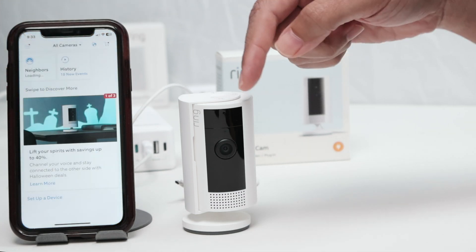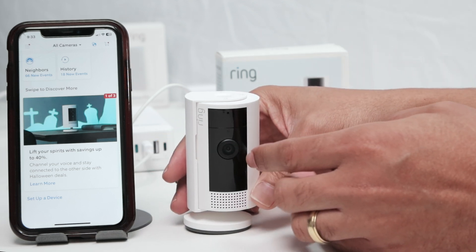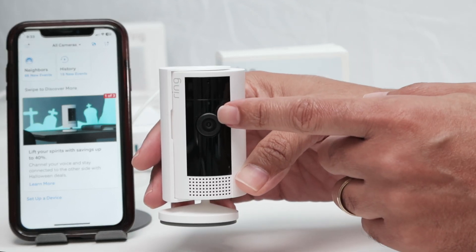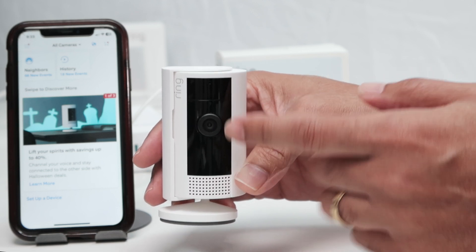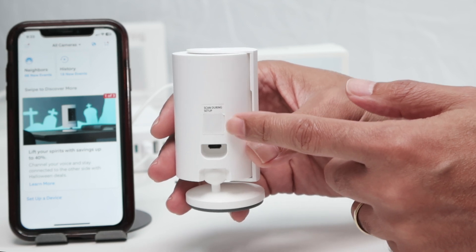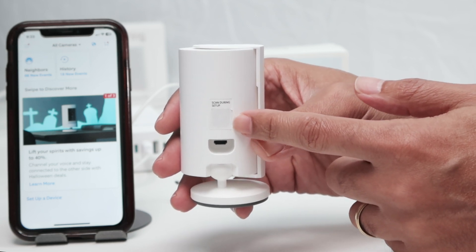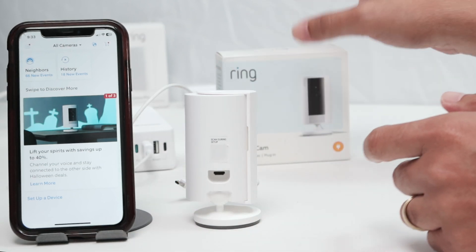You're gonna scan a QR code on the camera. Let me show what I have here — that's the camera. There is an LED here in front of the camera. You're gonna see the LED blinking blue during the setup. And back here, you have a QR code. I'm covering mine because I'm using this for other videos, but you can also use the QR code that's available in the box.